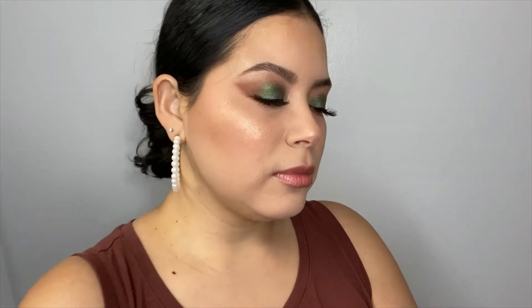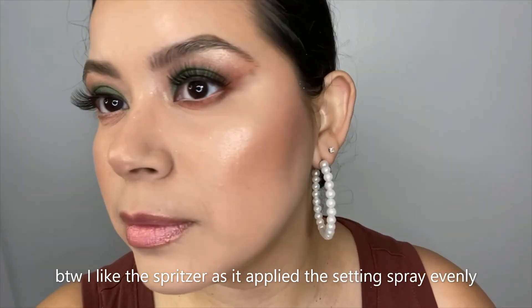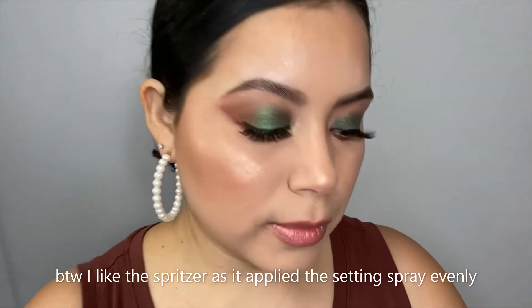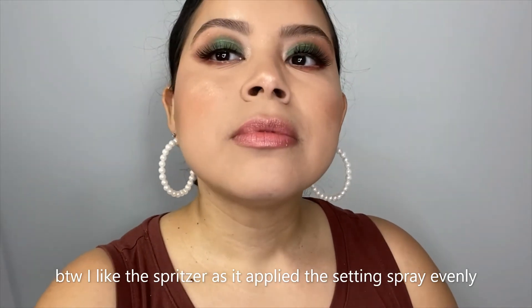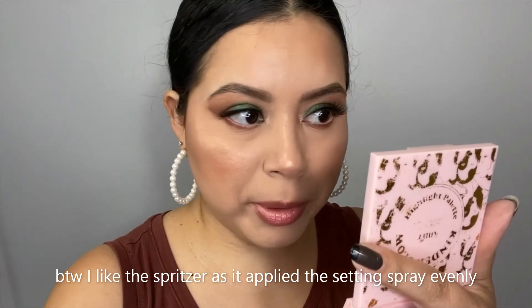Now I'm going to go ahead and use this Dewy Setting Spray from ABH Cosmetics. The reason I want to do dewy is because I used the matte foundation. First time using this spray. It smells good — it's lightly scented, it's a beautiful one. I love how it smells. I probably should have applied a little bit more.